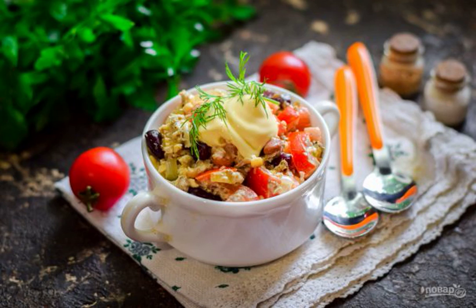Today I suggest you to prepare one of our favorite salads, canned tuna salad with mayonnaise. The result is very nutritious and satisfying, the salad is suitable for a festive table.